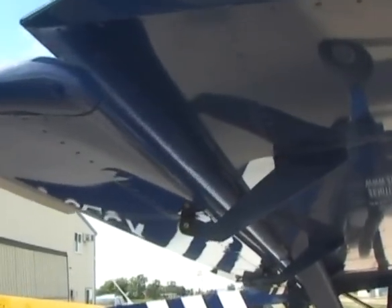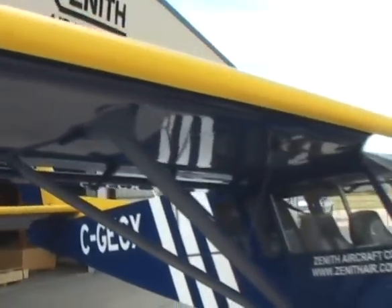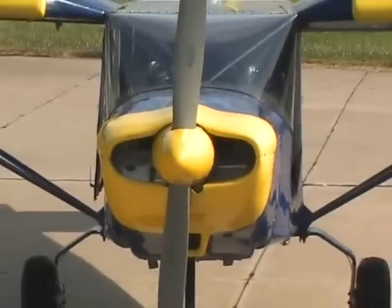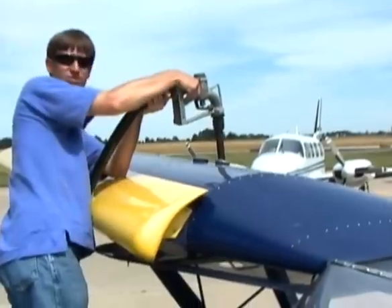The STOL CH-801 uses a special airfoil design to achieve very high lift, low stall speeds, and high strength while able to utilize relatively low horsepower engines compared to other sport utility aircraft. This results in excellent performance while keeping fuel consumption and operating costs low.